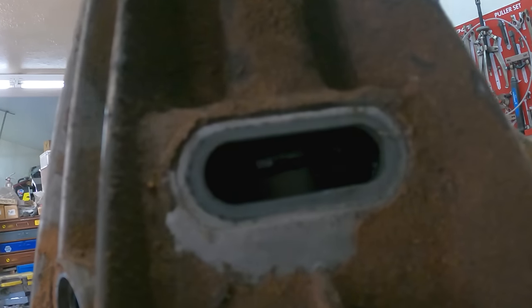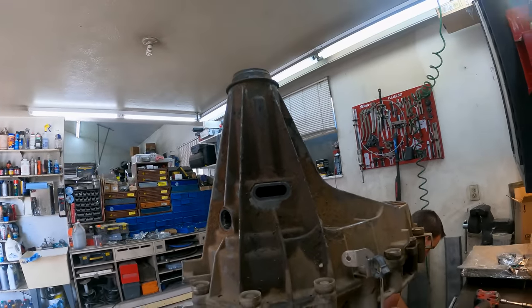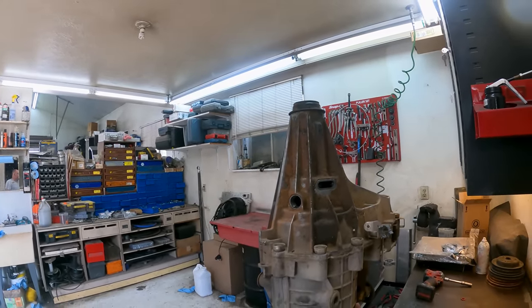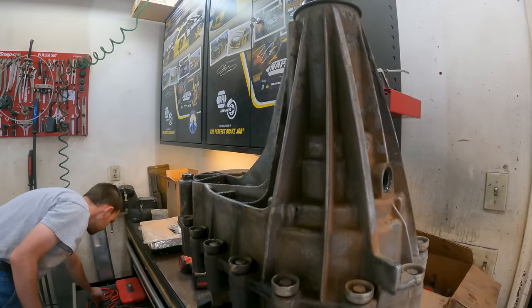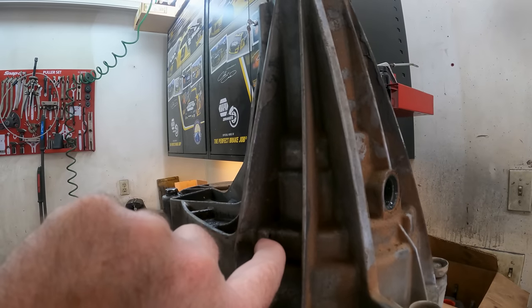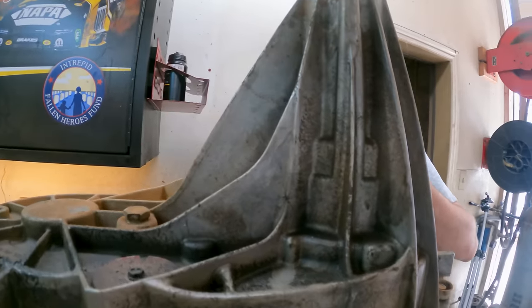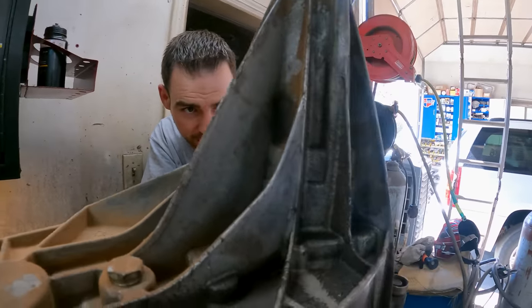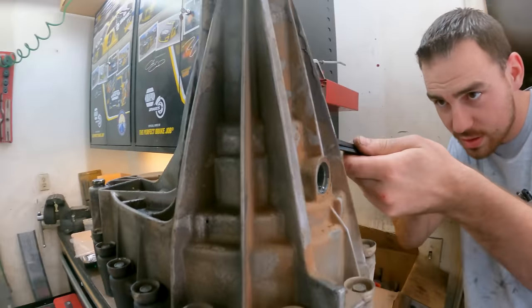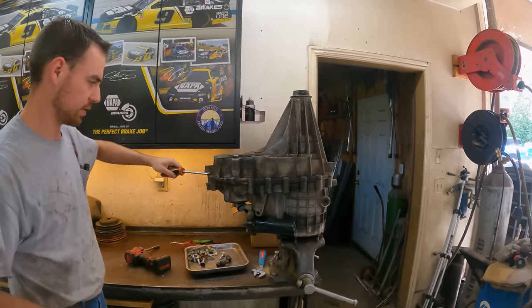There's a big clip inside of there — there we go — and that's what holds the rear output bearing to the case. The cause of failure on this one is the classic pump rub. There's a hole right there, all the fluid comes out through there, and then the rest is history. There'll be way more on that when we get it torn apart — you'll be able to see everywhere the pump's rubbed.